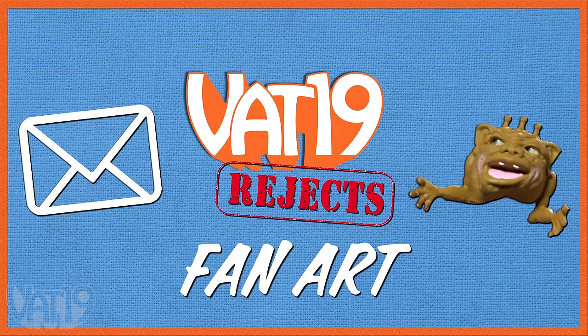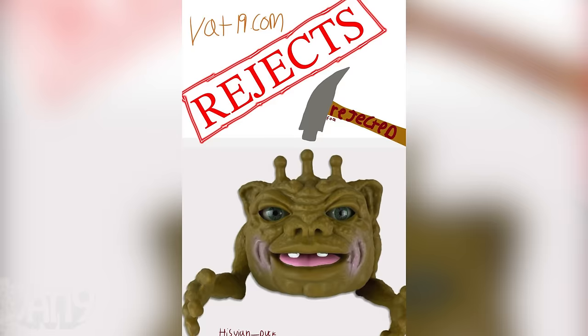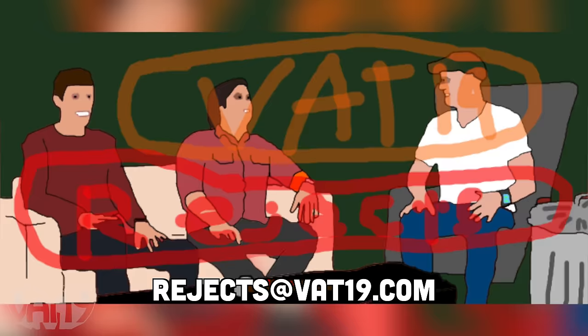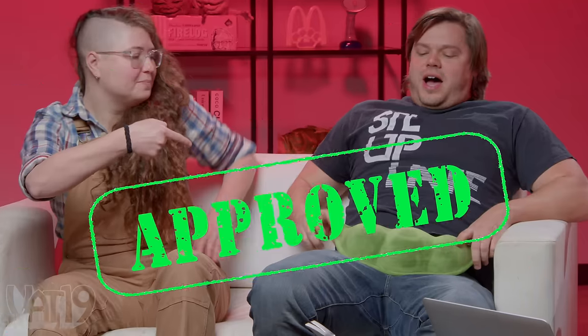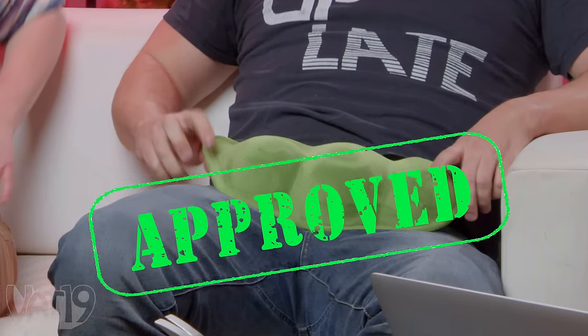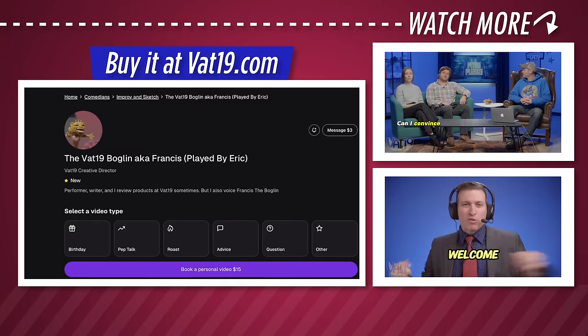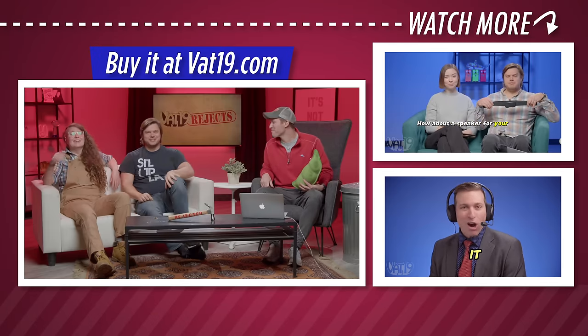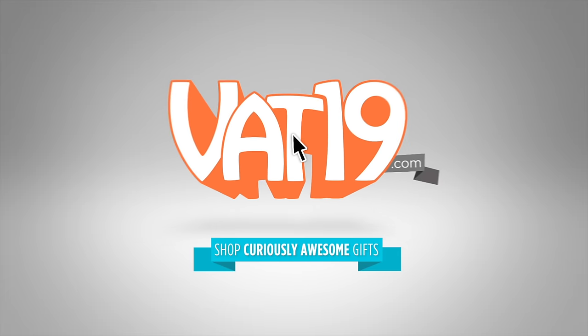Let's check out some fan art real quick - beautiful stuff you guys have sent us in. Please send in your fan art by emailing rejects at vat19.com and we'll show it off on a future episode. It's a yes, I like it - it's fun. I just want to plug the Boglin on Cameo - hit the description below to get your own Boglin Cameo message. Vat19.com. Bye!